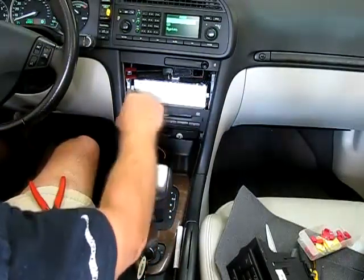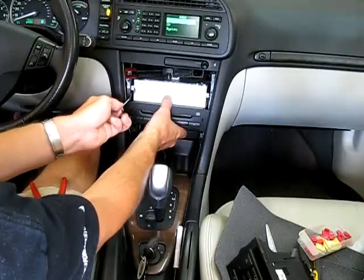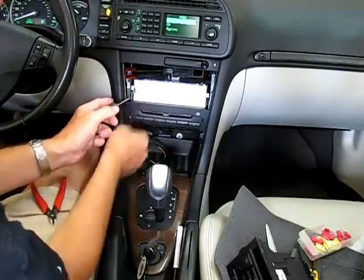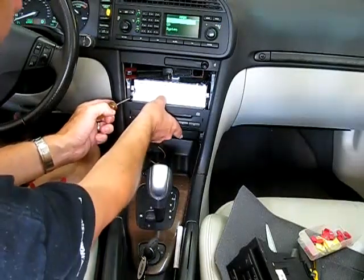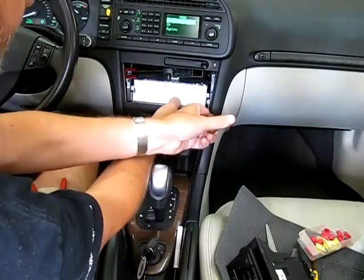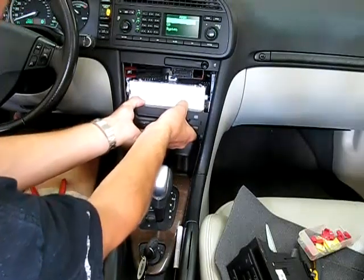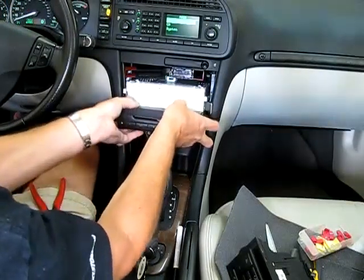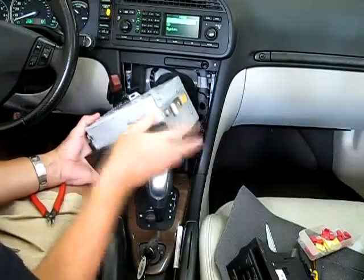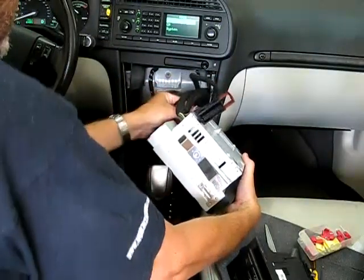Now to get the CD player out — on either side of this thing on top of it, I don't know what this piece is, it's part of the stereo I guess. There are little flat tabs, and if you stick a screwdriver between the edge of the tab and the car, you can see that they pry outward. There's a little metal bit down there holding it in place. You have to go back and forth from one side to the other, pulling the tabs out and sliding this forward. Once the tabs are past their little notch, this entire thing will slide right out.